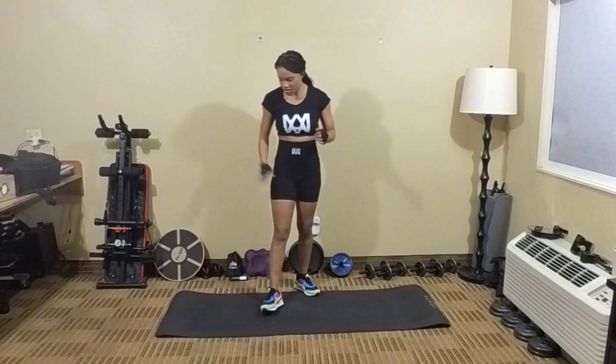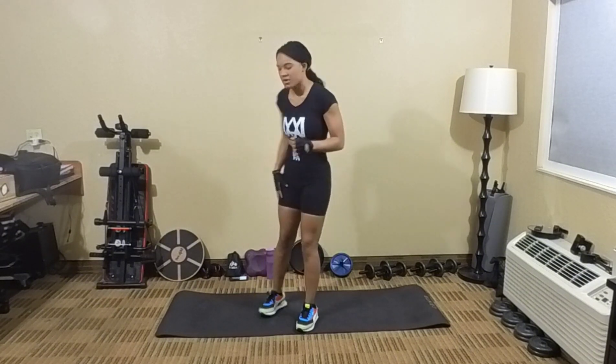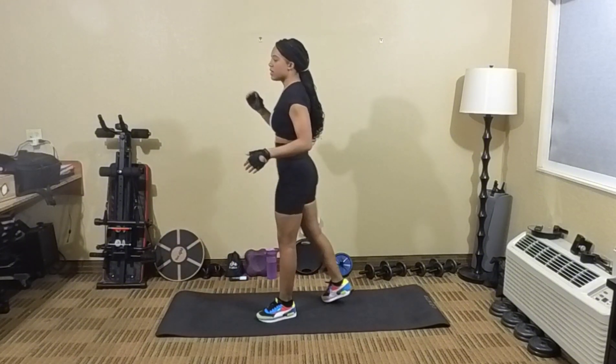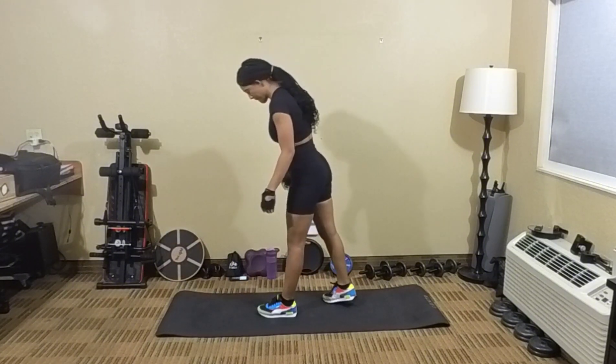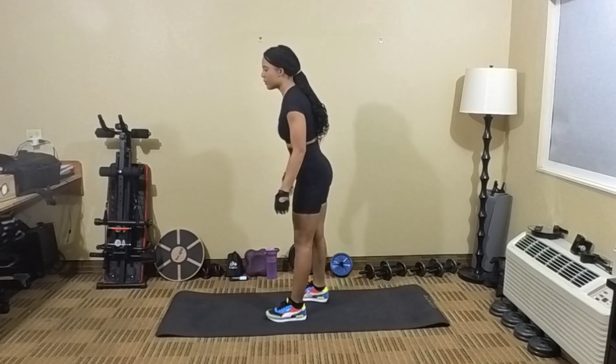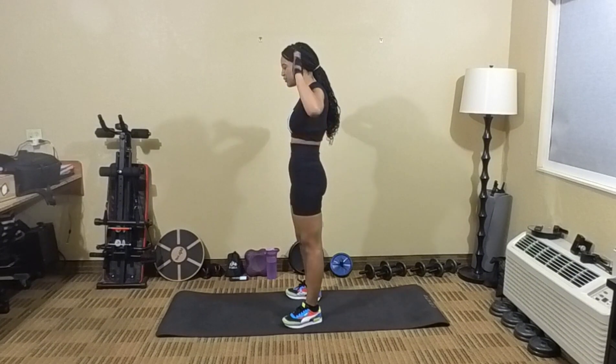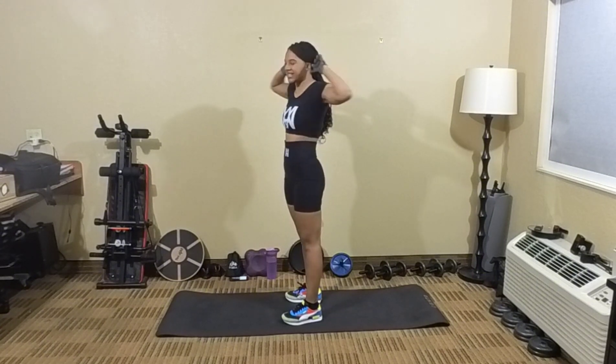Next set, moving on to our right leg now. So this time we're going to be kicking up with our right leg. Here we go — 5, 4, 3, 2, 1. Let's kick! Here we go.